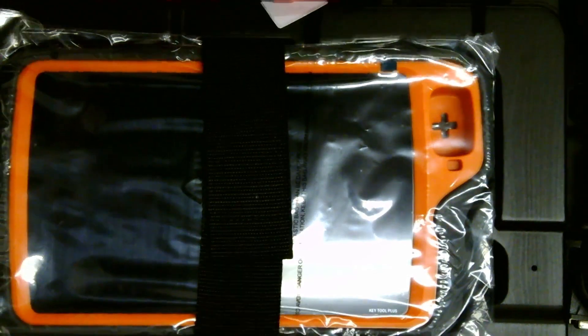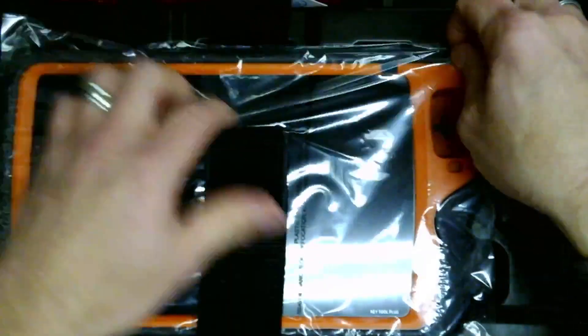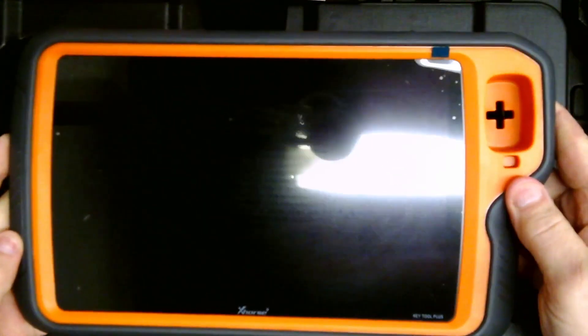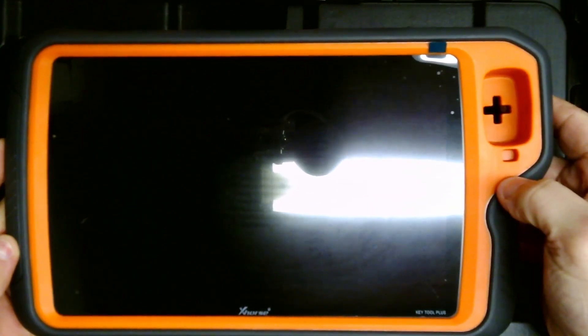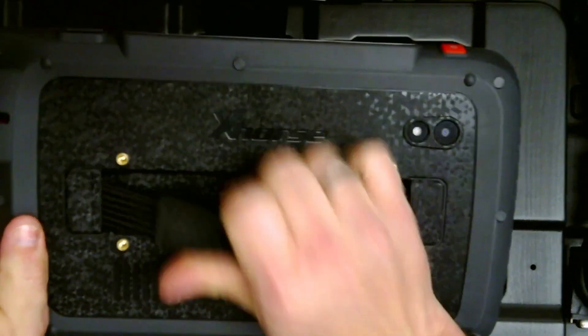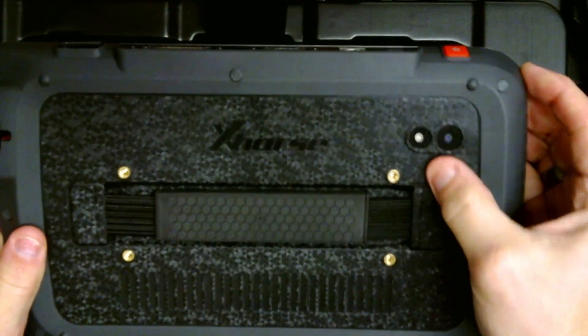You have the Key Tool Plus here, all wrapped in plastic. We're going to take the plastic off. Here's the front of the device — there's a pocket for keys and transponders. On the back, we've got a nice elastic strap to hang on to the device, and it looks like you have a light and a rear-facing camera.